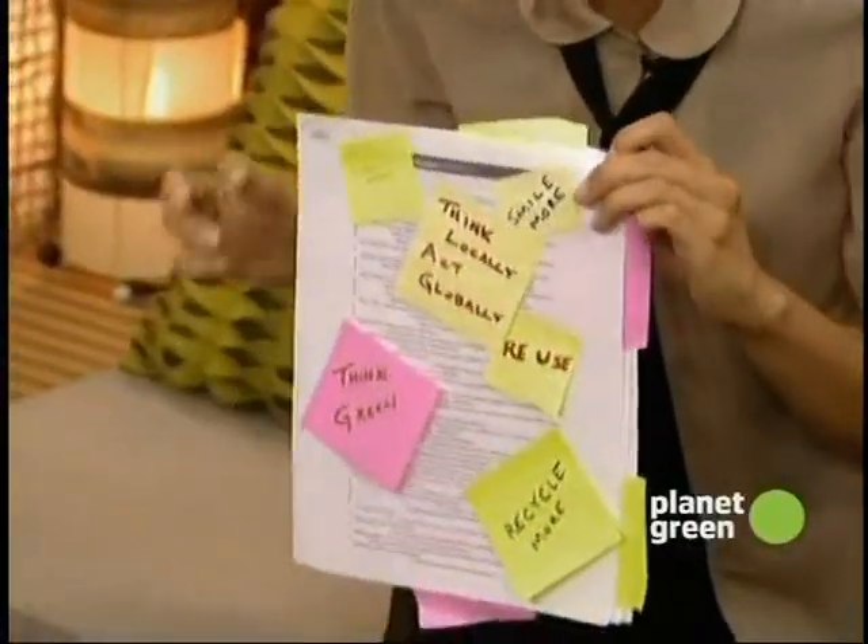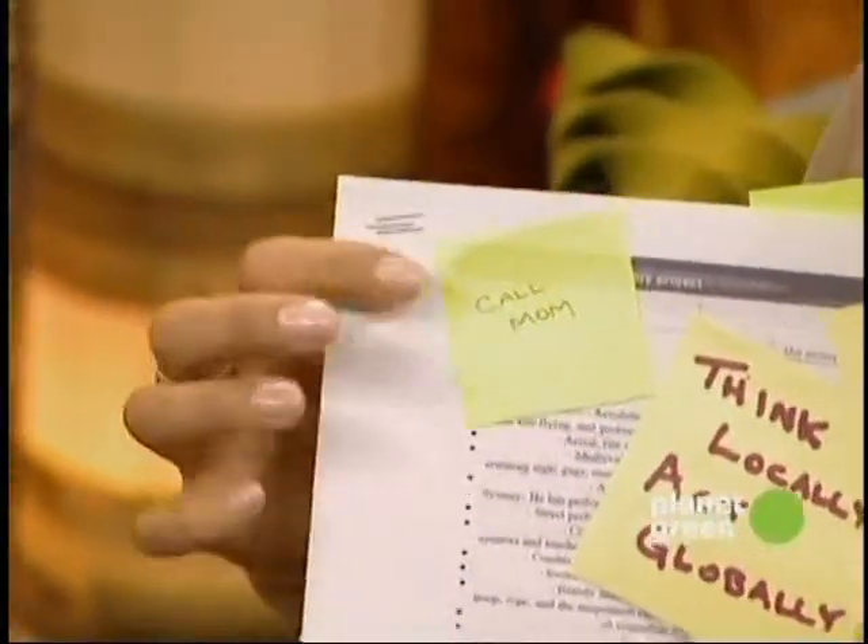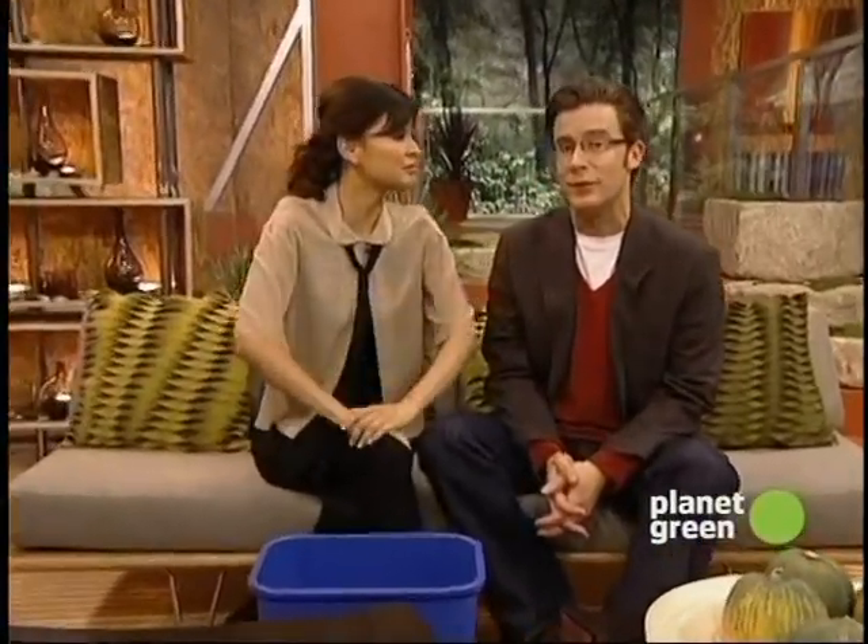For example, this is white paper, but it is stapled, as you can see here, and it's covered with post-it notes. What do you have to do before it goes into the recycling bin? Nothing. That's right — not a thing. There it goes. You don't have to pry out the staples. That stuff gets all sorted out at the recycling center. Very handy.